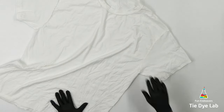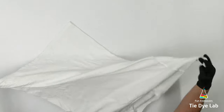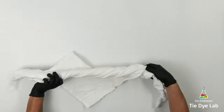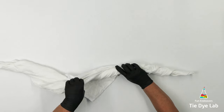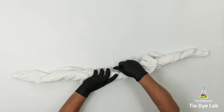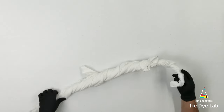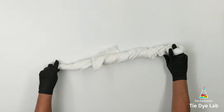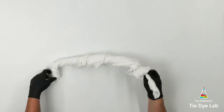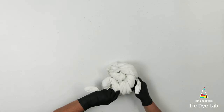I have the shirt turned inside out like normal, and I'm gonna grab the shirt diagonally from one sleeve to the opposite hem and just start twisting in opposite directions. When I get the shirt twisted up I'm gonna grab the ends of the shirt again and keep twisting until the shirt kind of starts to twist in on itself.